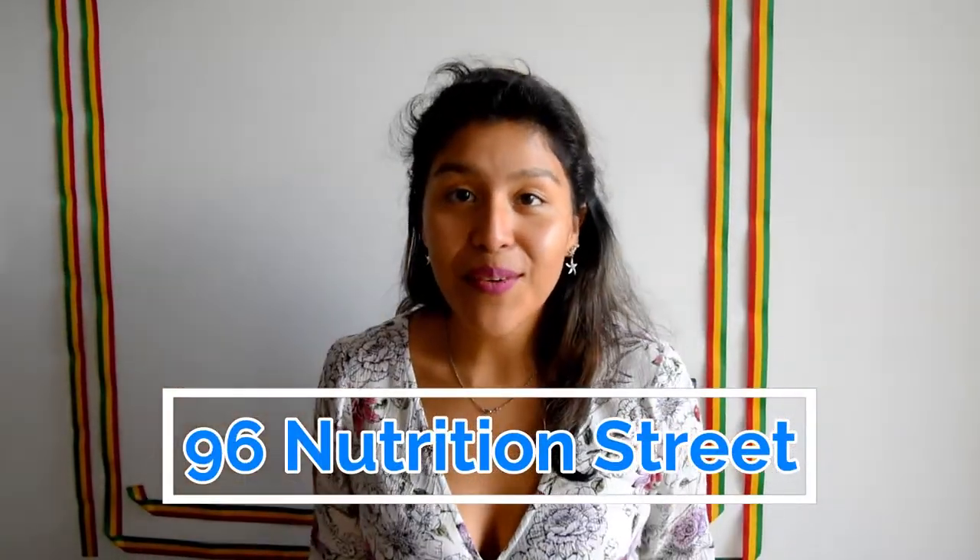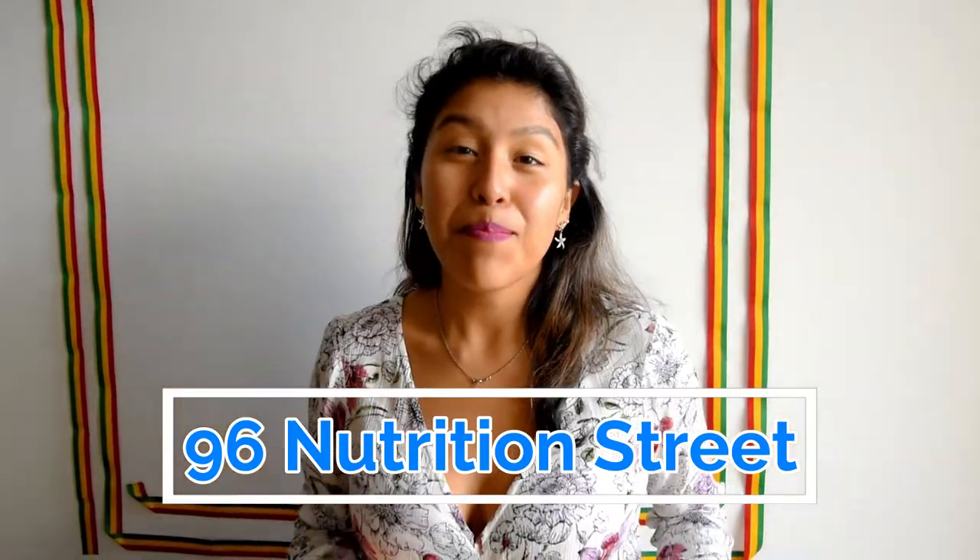Hey guys! Welcome back to 96 Nutrition Street. Today we will be making a dish packed with vitamin D.